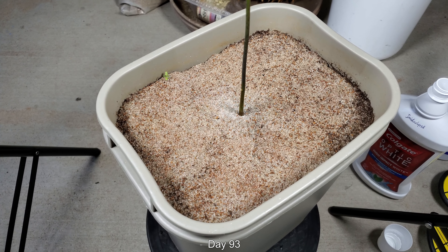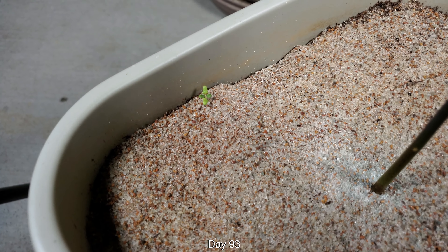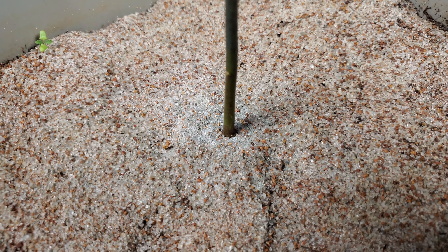Welcome back for a second episode of my avocado series reboot. It's day 93. There's a little weed growing at the edge, but it's not going anywhere fast so I can ignore it for the time being and pull it later.